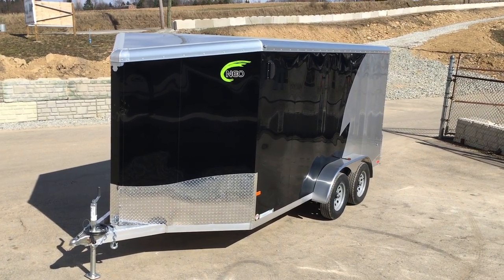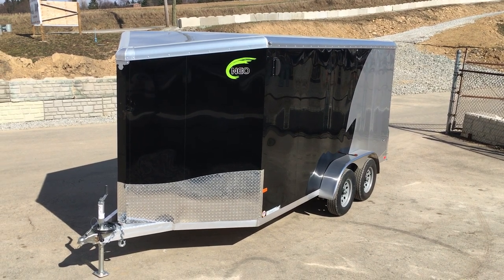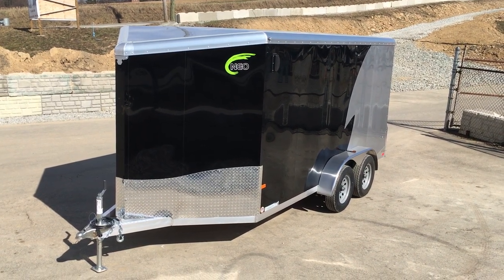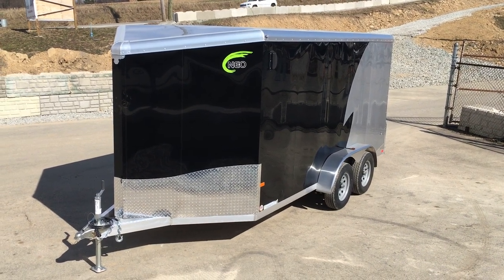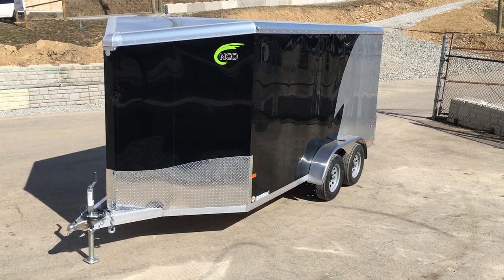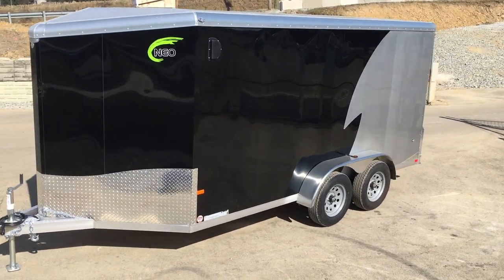That would be a NEO aluminum motorcycle round top, or at least I would assume that's what NAMR adds up to. The 7x14 with the V-nose gives you another 3 feet or more of space — it's a very deep V-nose. This unit weighs in at about 1,740 pounds.